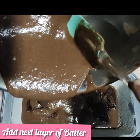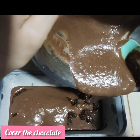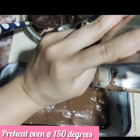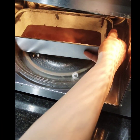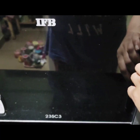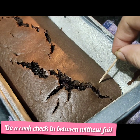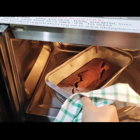Now we add all the remaining batter and spread it well so that the chocolate is covered completely. I have preheated my microwave to 150 degrees. You can also make it in the oven — preheat for 10 minutes and bake for 45 minutes. Let's put our cake inside and bake it for 40 to 45 minutes. Do a cook check in between. The toothpick is coming out clean — the cake is perfectly baked.